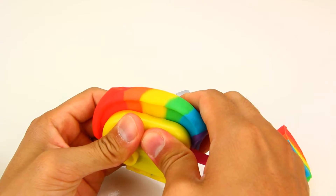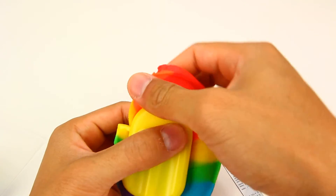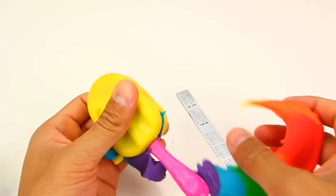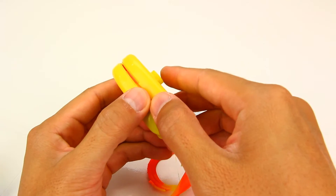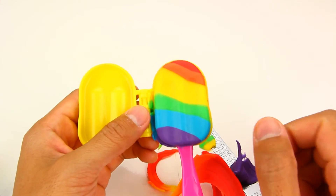And close it up. And when I open it up, I should have a rainbow ice cream bar. There it is.